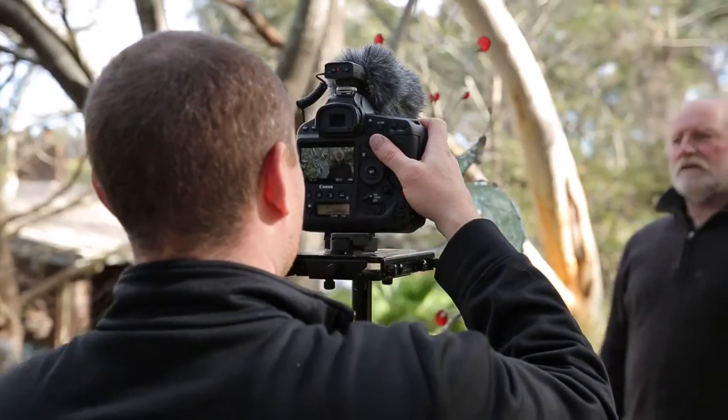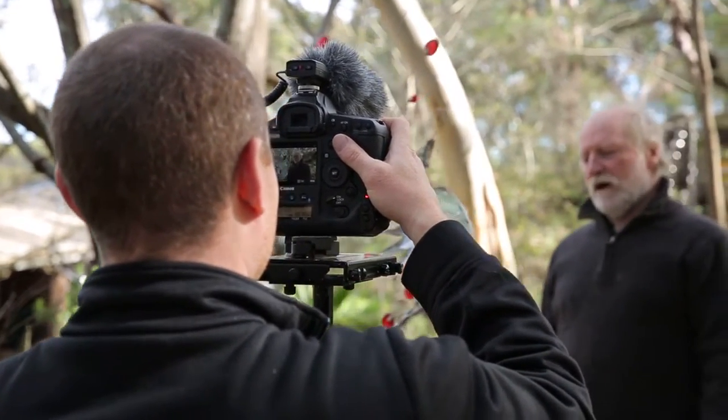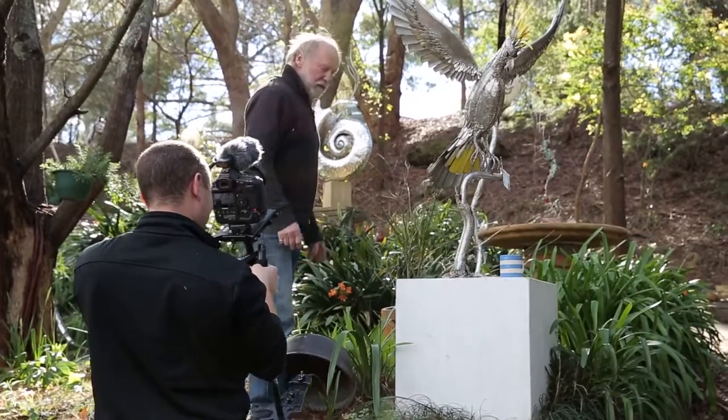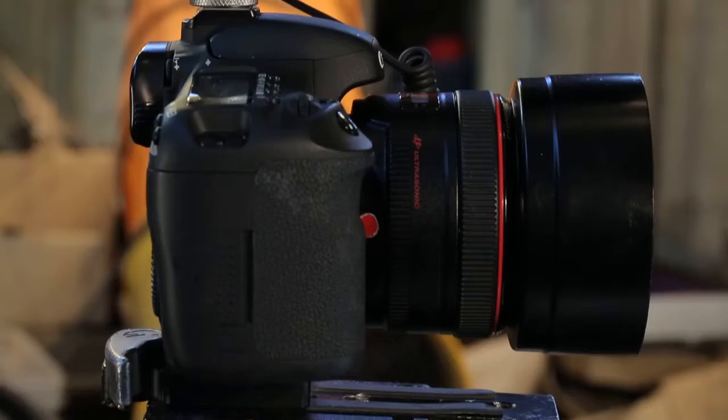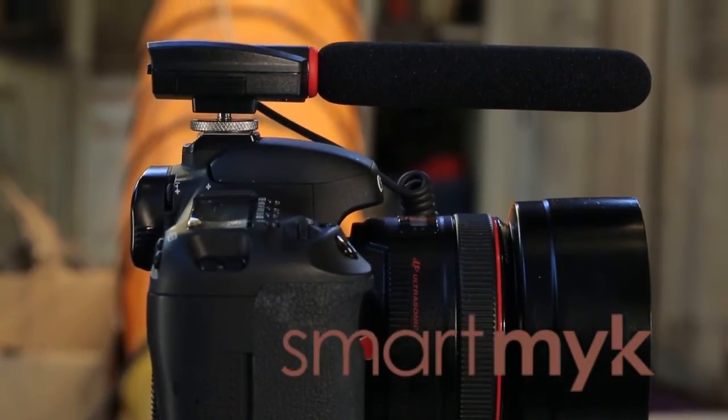On a GlideCam, weight and balance is critical because the system won't work if it's off. The combined weight of the microphone and the SmartLink is around about 200 grams. Now we've just got the SmartMic on the camera — can you tell us a little bit about the features of the mic?